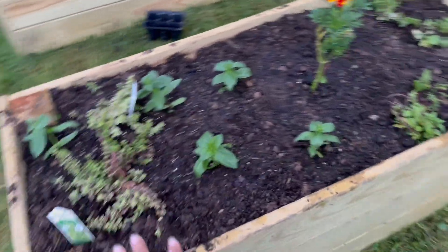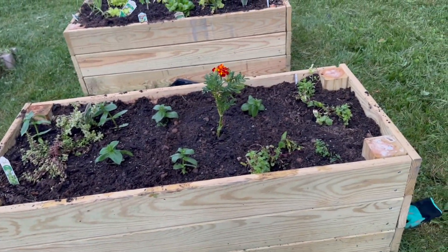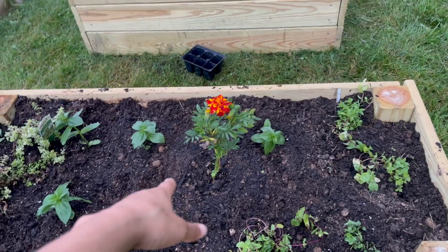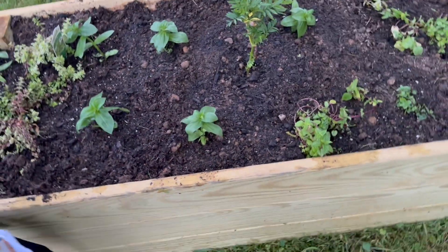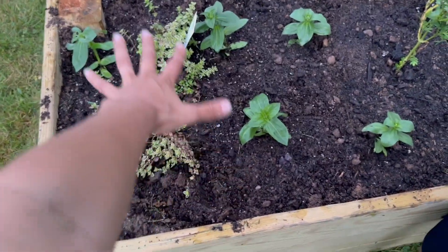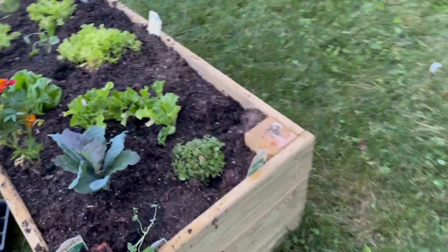That moves on to my last raised bed. It kind of ran out of space, so I got mint, a Benda marigold, something that might be zinnias, and some thymes. The thyme usually grows big, so hopefully it kind of spreads over and looks pretty. And then this one is kind of my lettuce bed.